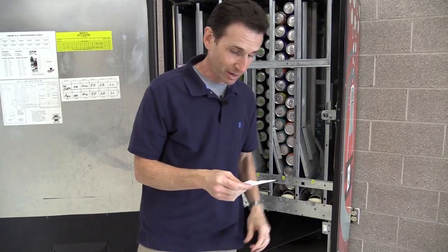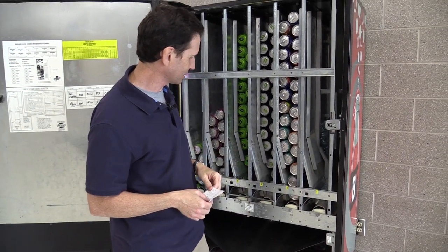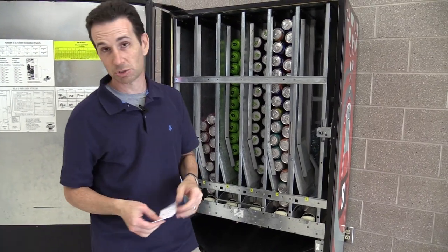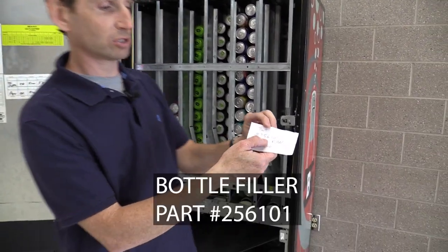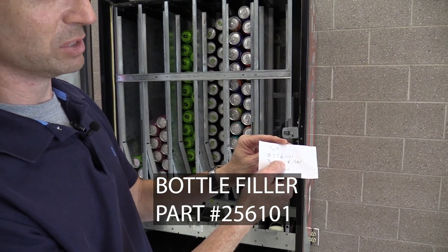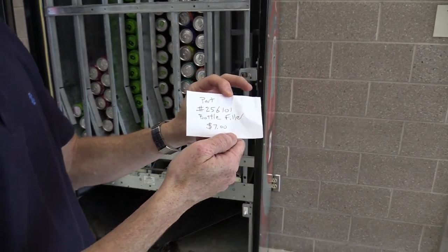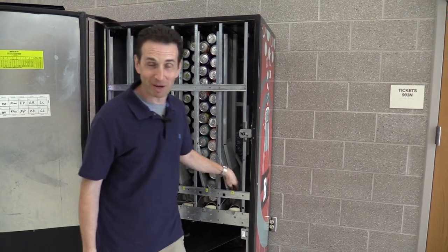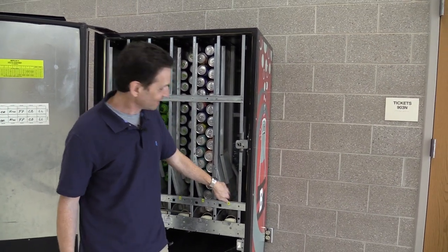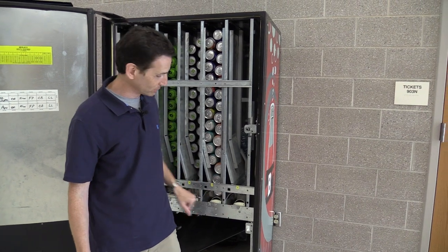If you're looking to buy them, I got mine direct from Royal and they were only about $7 a piece. I bought six of them for this machine since I knew I'd mostly have cans and wouldn't need a whole bunch, but at $7 a piece you might as well buy extras. The part number is 256101. I bought them direct from Royal — it's usually a part they have in stock, so I suggest getting them from there. Other vending companies had them, but they were more expensive than buying direct from Royal. If you're going to run squishy bottles like this in your Merlin 4, get these bottle fillers and save yourself a lot of trouble.